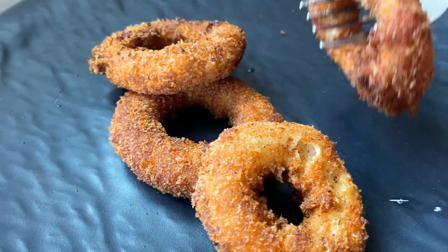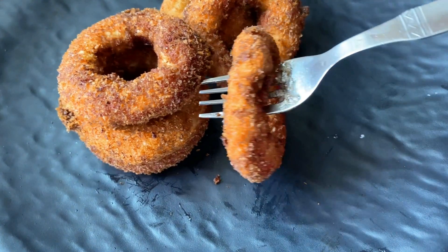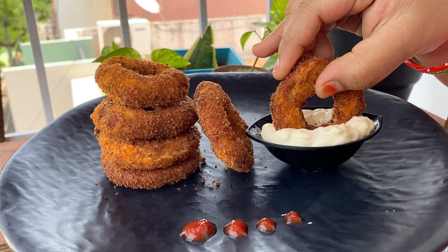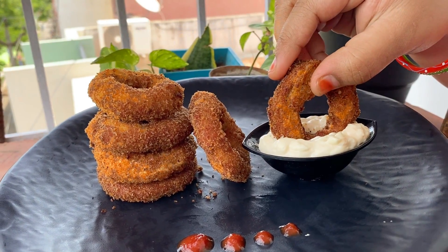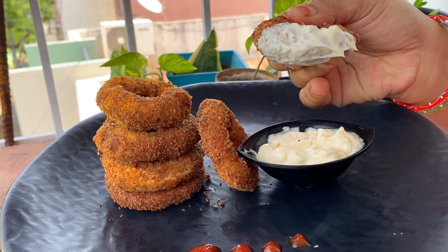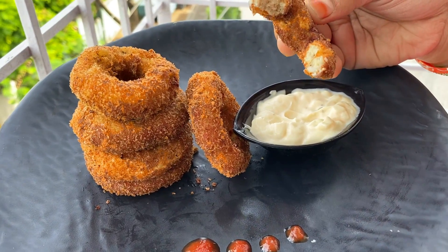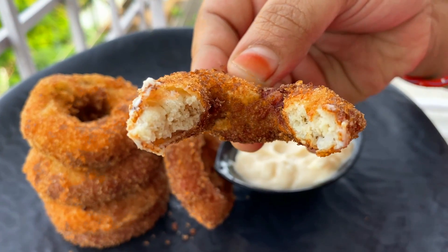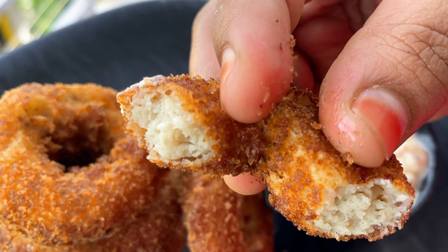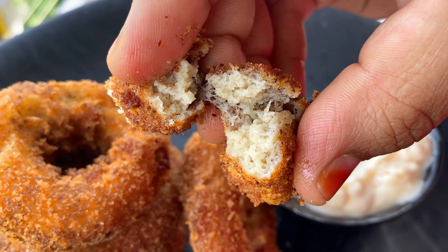It is very soft and crispy. It is also a sweet and spicy dish. Now we are ready — this is chicken spring. It has a good taste. You can taste the sweetness. You can serve it with mayonnaise and tomato ketchup.